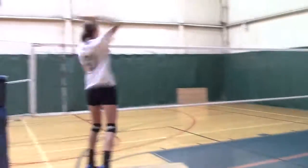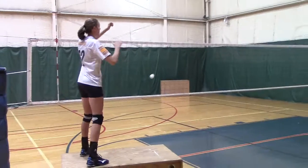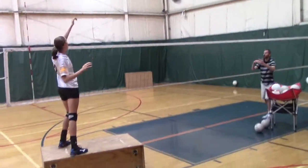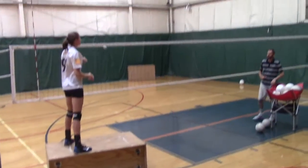Drawing. Good. Where's that? Good. Turn it off. Good. On top of the ball. Yep. There you go. Good.